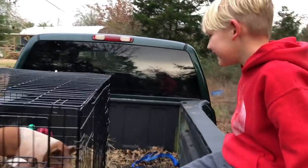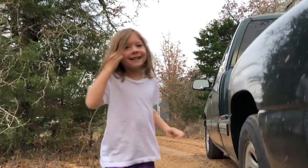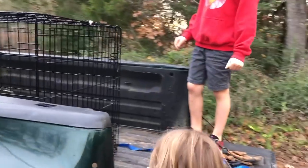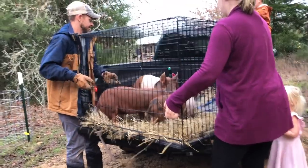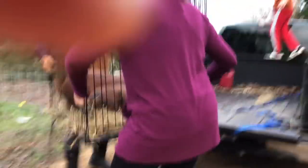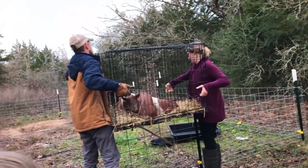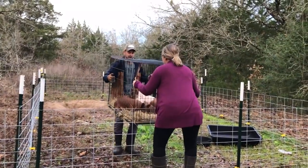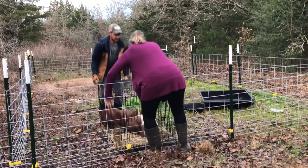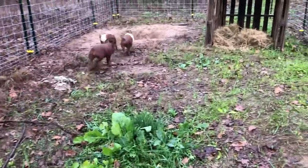Here's footage from when we first brought the piglets home. They're so cute and adorable. We're excited handling the baby pigs for the first time, giving them apples and getting them settled in their new space.